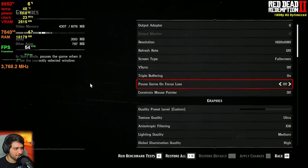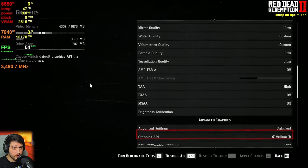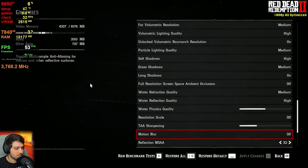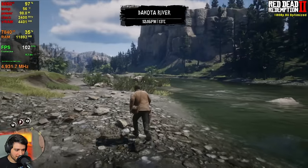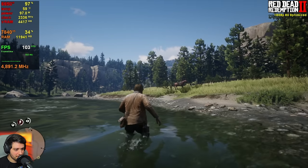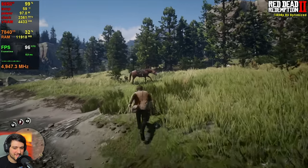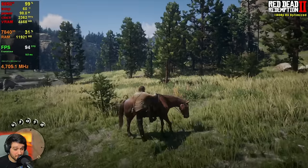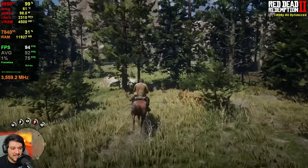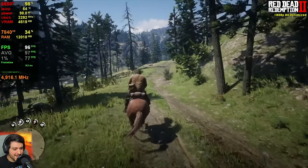Next is the beautiful Red Dead Redemption 2. We're playing at 1080p resolution using the custom Hardware Unboxed optimized settings — optimized for the best visuals to performance ratio. It's a bit blurry because of the TAA implementation in this game, which isn't great. But if you disable it, it becomes a shimmery mess, so I set TAA to high. The FPS are very high and that frame time is buttery smooth.